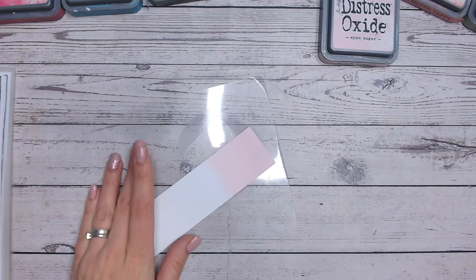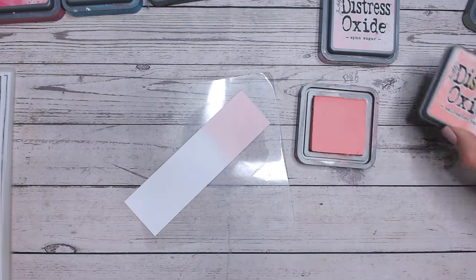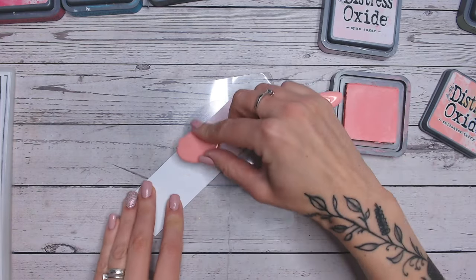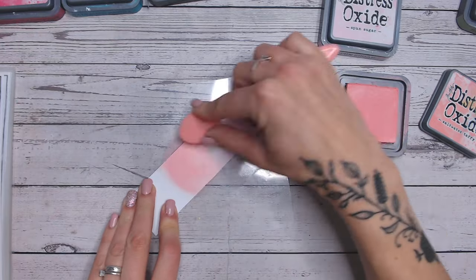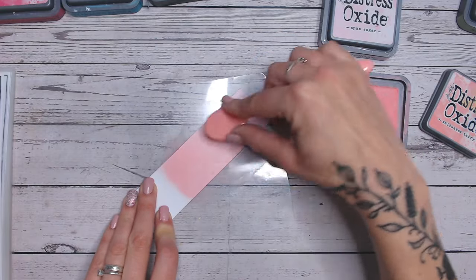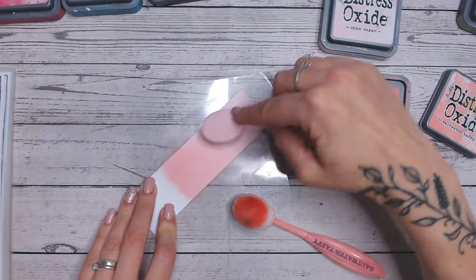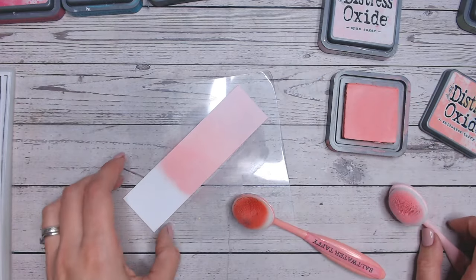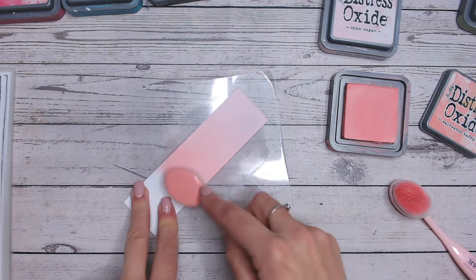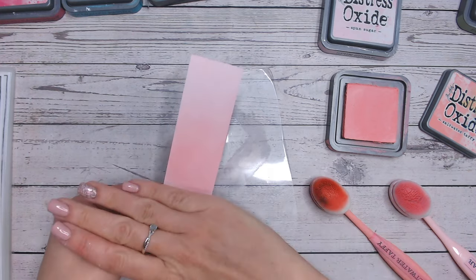Let's start with the first colour combination. I've laid down Spun Sugar and I'm going to go in with Saltwater Taffy to see how these two blend together. It's really important not only which colours look nice together, but whether they actually blend — we've found throughout the series that some don't, as their base colours can turn muddy. But you can see here, we've got Saltwater Taffy into Spun Sugar so quickly and easily. That is just beautiful.